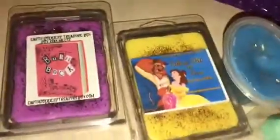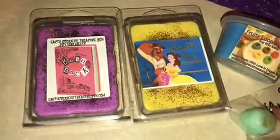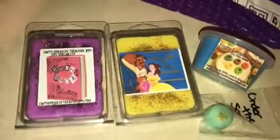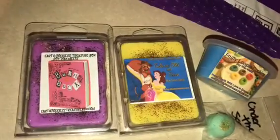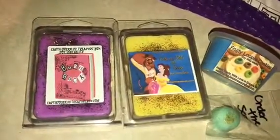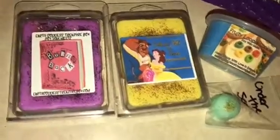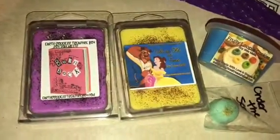So yeah, that was my haul, and then this is their card with their information. These were my little goodies. Since this stuff is going to be cured tomorrow, I'll give it a try — you guys will probably see it in some of my melting videos and I'll let you know how the scent throw does for me. Until next time, don't forget to subscribe and check out my group on Facebook — it's called Wax Palace. Have a good night, bye!